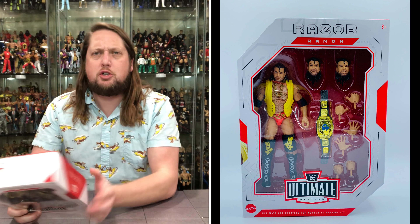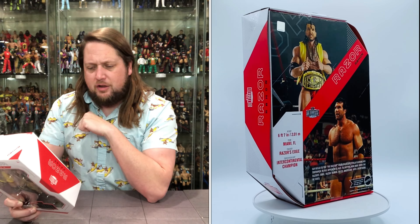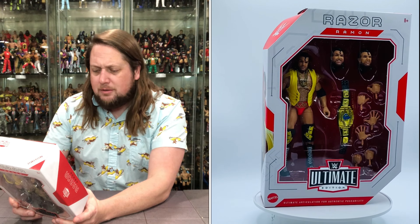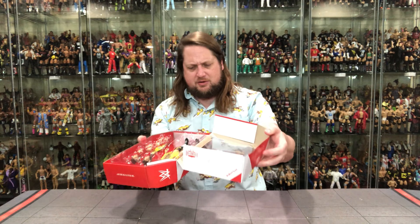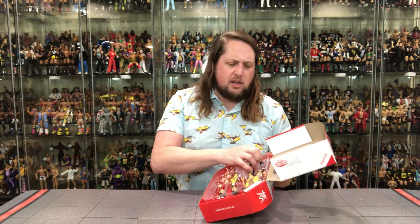Six foot seven from Miami, Florida. The finisher — the old Razor's Edge. Career highlights: Intercontinental Champion, of course. 'Say hello to the bad guy' — from disrespectfully flicking his toothpick in his opponent's face to putting him away with the Razor's Edge, Razor Ramon oozes machismo in everything he does. And that's so true — he just oozes machismo. It does say 'Say hello to the bad guy.' Always cool to get those little Easter eggs on the packaging.